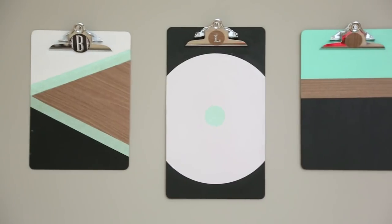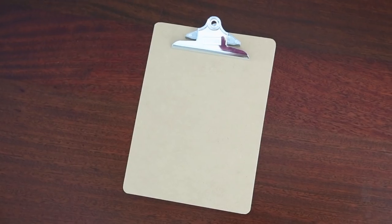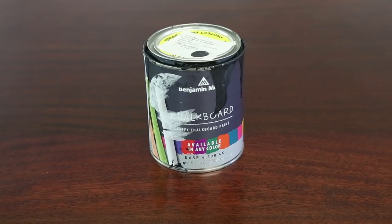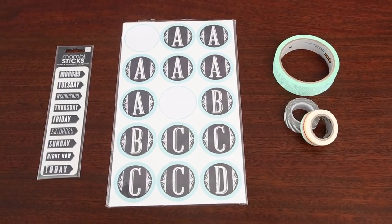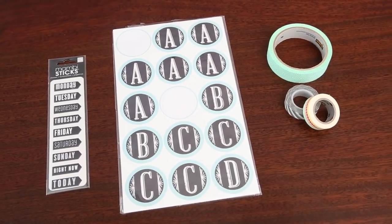Next up are these cool DIY geometric clipboards. I got a three-pack of clipboards at the office supply store for like four bucks. Some chalkboard paint, adhesive dry erase paper, and whatever kind of stickers or washi tape you want to use to decorate with. So the first thing we're gonna do is peel off the dot.